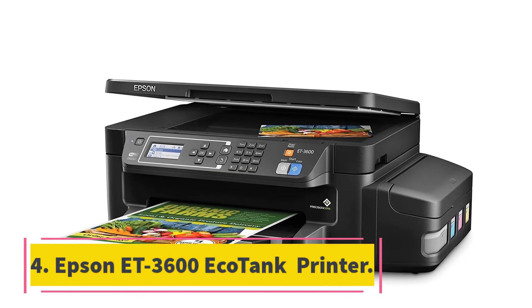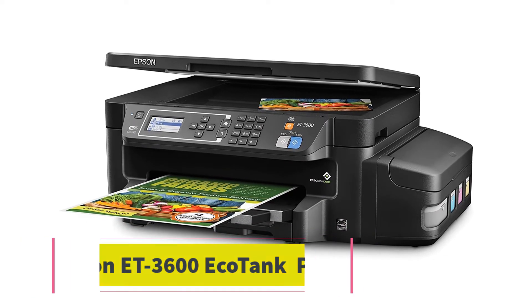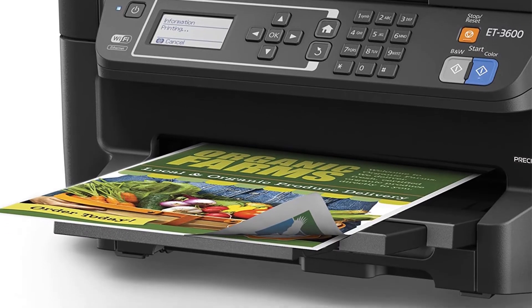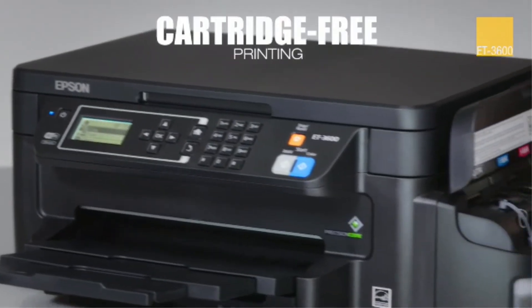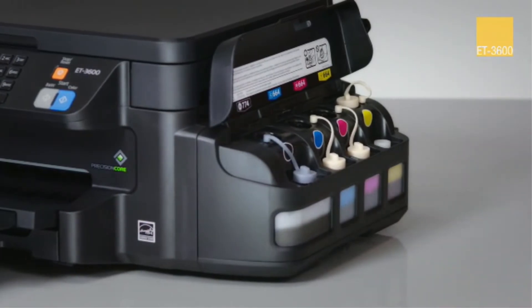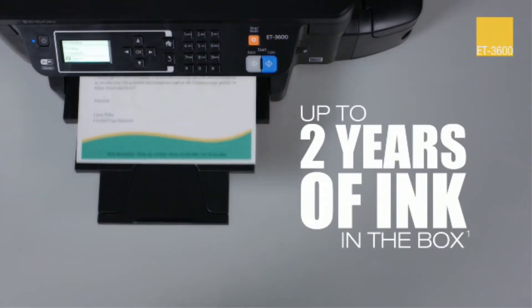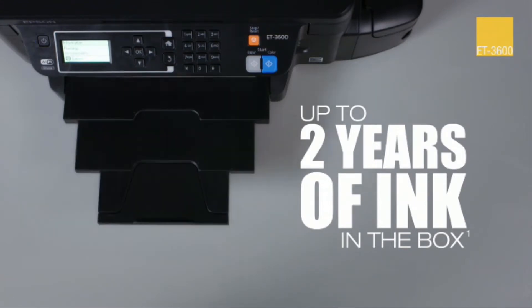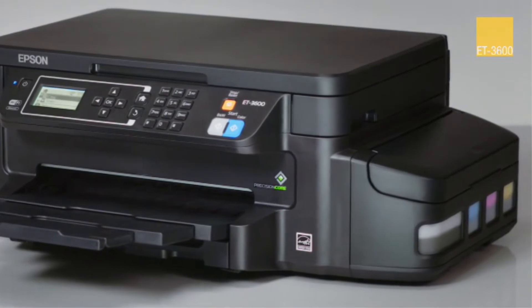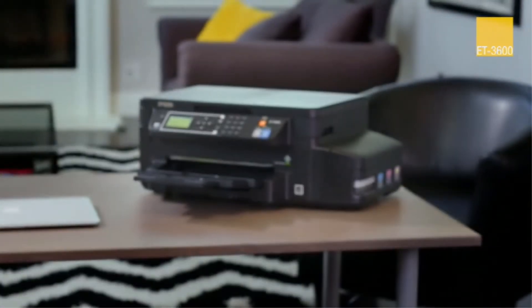At number 4, the Epson ET-3600 EcoTank Printer. The wireless EcoTank all-in-one super tank printer provides cartridge-free printing. The machine comes with easy-to-fill ink tanks along with two years of ink. This ink can suffice to print up to 8,500 pages, equal to 50 ink cartridge sets. It is an all-in-one printer, scanner, and copier with revolutionary cartridge-free printing and innovative ultra-high-capacity ink tanks.